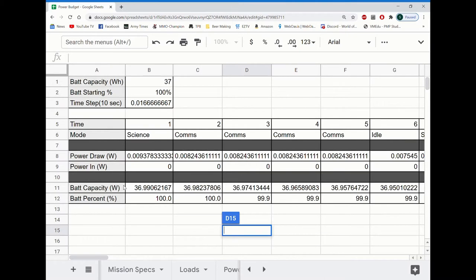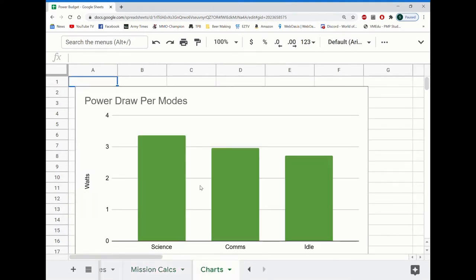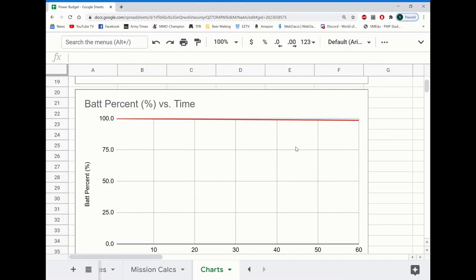We calculated our battery capacity to estimate our battery percentage. We estimated that we would finish at about 98%, meaning we would finish two percent lower than how we started. We used all of this data to create charts showing our power draw per mode and our battery percentage over time.